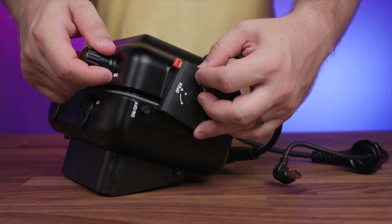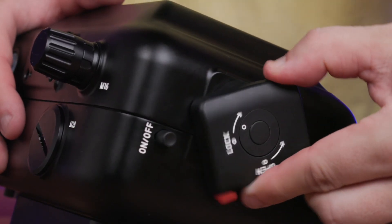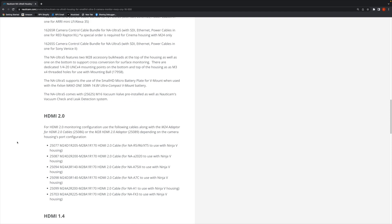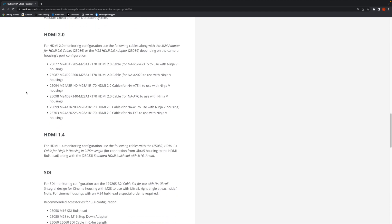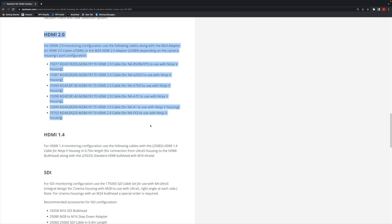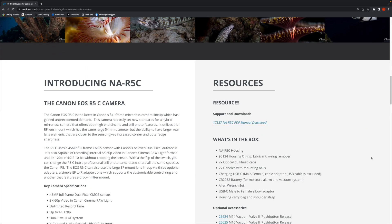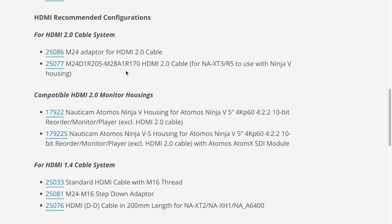With the monitor installed, close the rear housing door and rotate the housing's latch clockwise back into the lock position. The NA Ultra 5 is designed to work with virtually any camera Nauticam housing that accepts an HDMI or SDI signal. You'll need to purchase these parts separately, and Nauticam makes a wide variety of HDMI 1.4, HDMI 2.0, and SDI cables along with a selection of HDMI and SDI bulkheads for routing these to cameras and housings. It's important to understand that each camera and housing will have its own unique bulkhead and cable, so you want to be sure you're using the correct equipment for your specific gear. You can find the correct components directly on the product page for your Nauticam camera housing or just contact us directly.